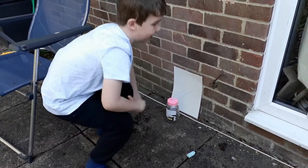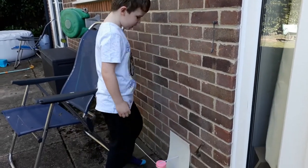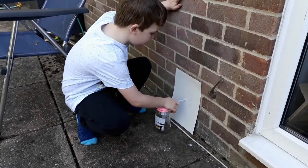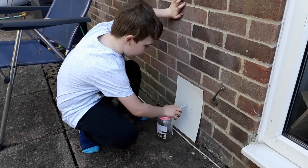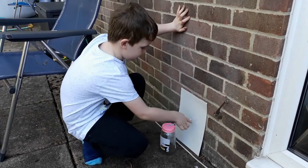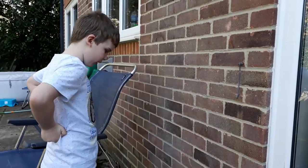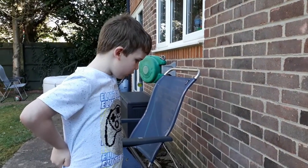We're going to be checking this every single day. It will go up if it's going to be sunny and down if it's going to be rainy. Right now it's just right and it's sunny, so every day we're going to check and right now it's not moving.